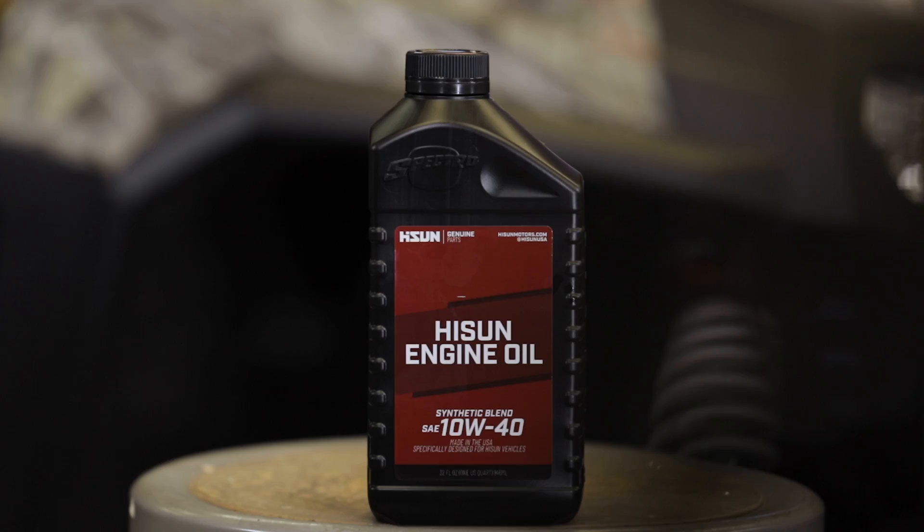For all of these models we recommend a HiSun synthetic blend oil of 10W40. Keep in mind that all the numbers mentioned are going to be with using a new oil filter. If you're not changing your oil filter, you're going to use a slightly less amount, but please refer to your owner's manual.